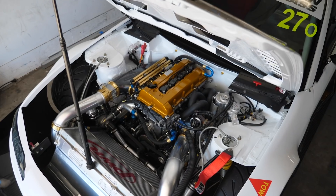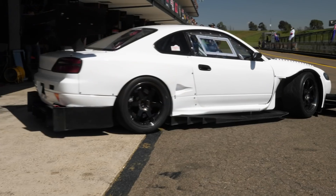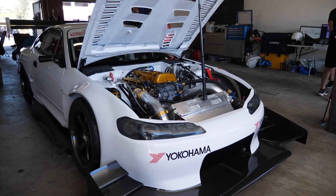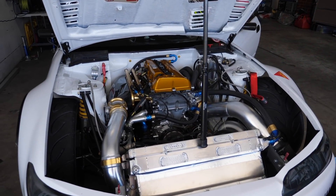When it comes to open class competitors at World Time Attack Challenge, there's no shortage of high end builds. However, one clear standout for us is the Dream Projects S15. We're here with Charles, owner and builder of this S15, to find out what makes it tick.